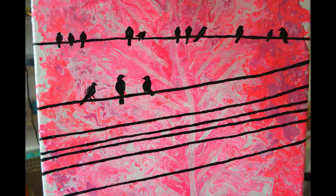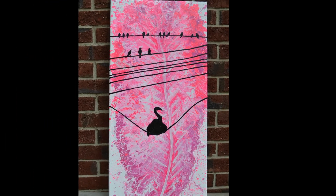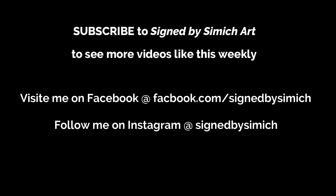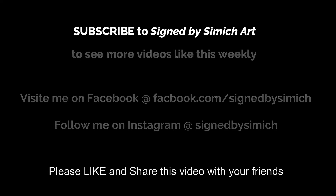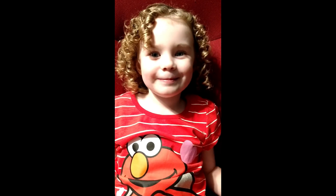Thank you for watching, guys! If you enjoyed this video remember to hit like and subscribe so you can see more of my work as I continue to post videos. You can follow me on Instagram at Signed by Simmich, just like in the title of my YouTube page, or on Facebook at facebook.com/SignedBySimmich. I'll be coming out with some merchandise soon hopefully, and if you're interested in buying any of my paintings you can contact me on my Facebook page. Thank you for watching — bye YouTube!